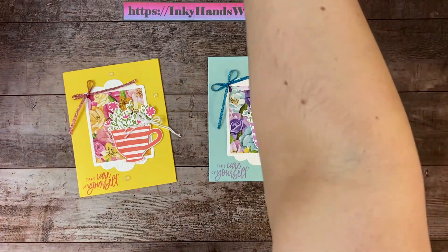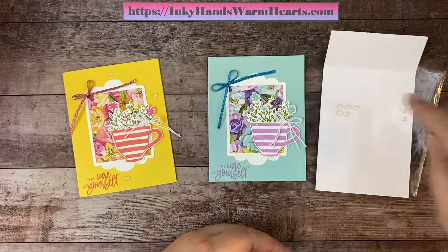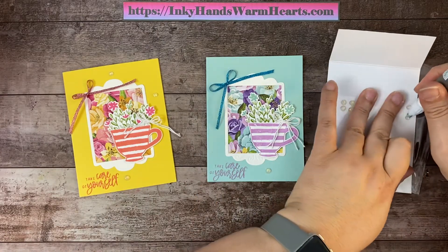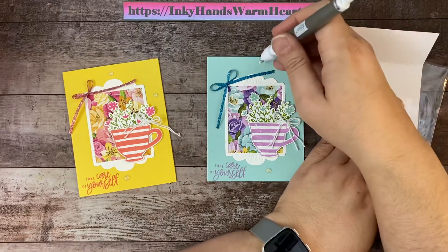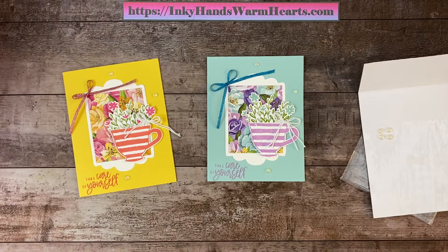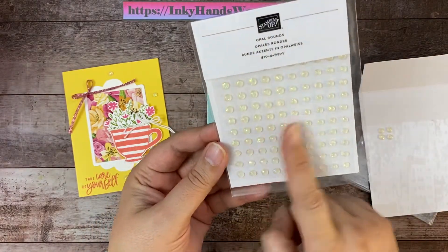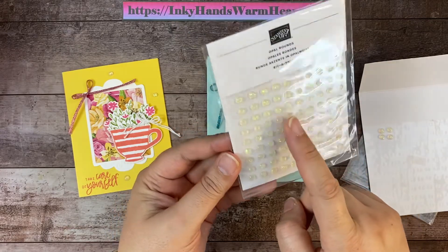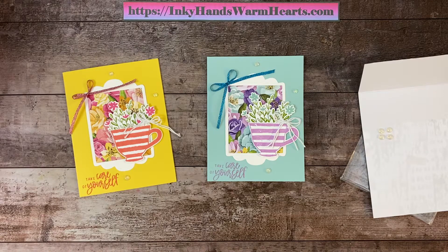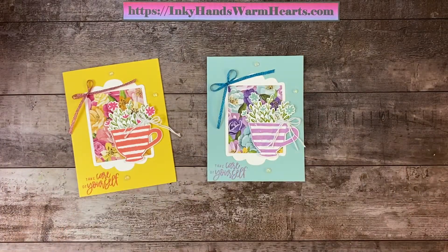Now let's add the embellishments and we are good to go. We're using the opal rounds. I've loved these quite a bit because I hardly have any left, so we are going to use the large one and then the two smalls that are left. We'll put a large one down here and a small one here and here. They come in small and large sizes — there's a hundred in the pack. I have used 96 opal rounds, which just tells you the amount of cards I make!